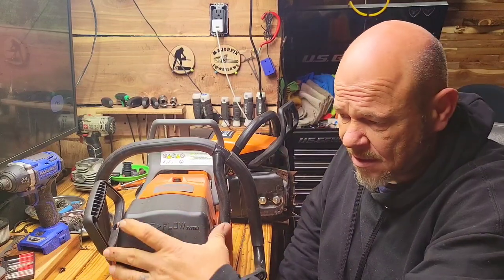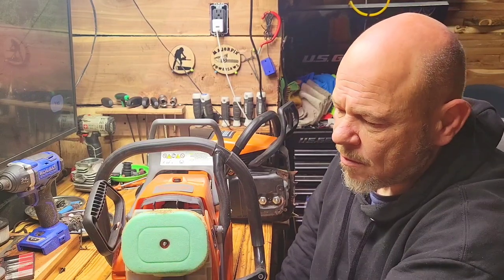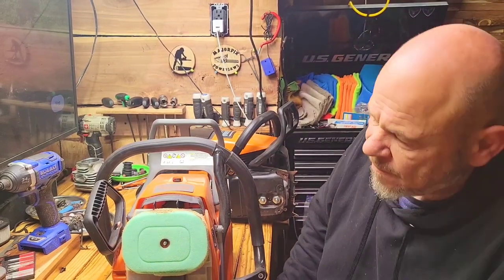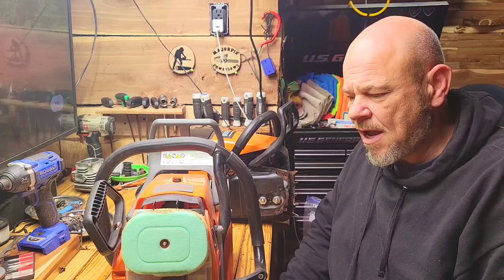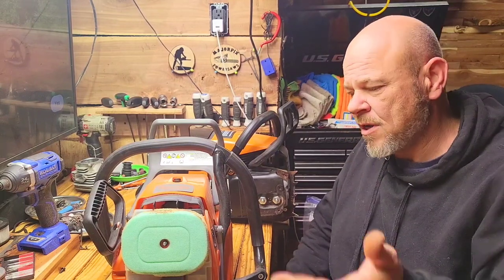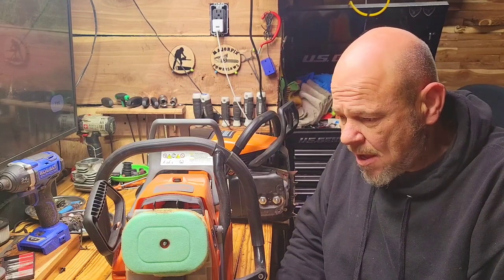Milling is a rough life on a chainsaw. These come with what they call the pro flow air system. They work wonderfully — the filtration system gets all the fines. I love that. I know that I don't have debris getting into my intake, into the carb, and then furthermore into the top end.